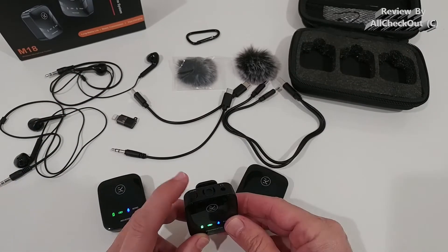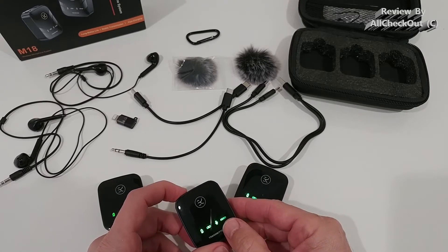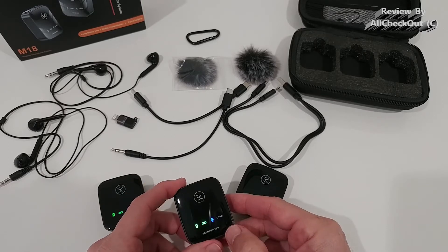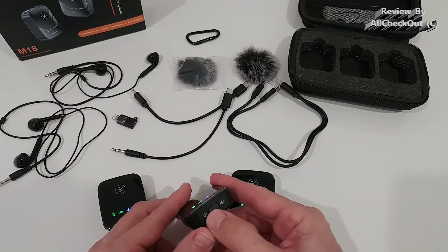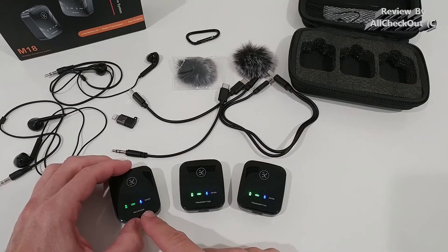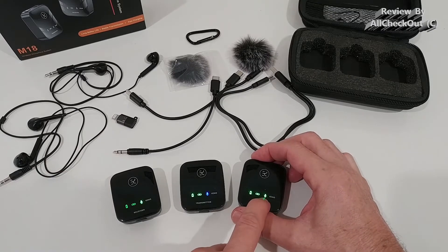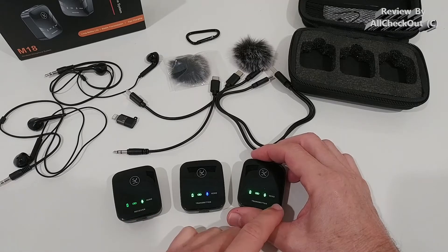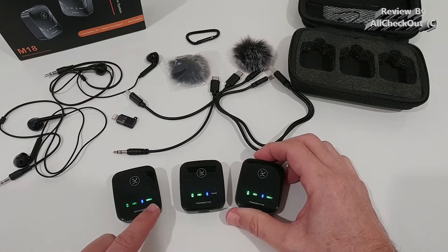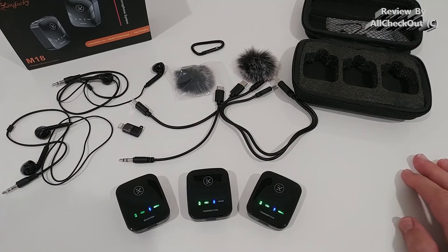With a short press you can switch between noise cancelling and non-noise cancelling modes. With a long press you can go into echo mode, and within echo mode you also have both possibilities - with noise cancelling and without. Then a long press again turns it off. So you have four different modes in total. You can mute directly at the transmitter or from the receiver, and you always have full control at the receiver of what's happening at the microphone. If someone turns off noise cancellation or activates echo mode, you will instantly see the status change reflected at the receiver.